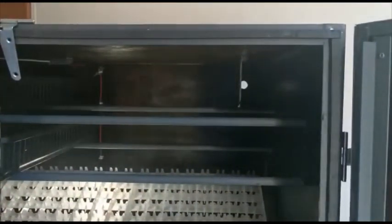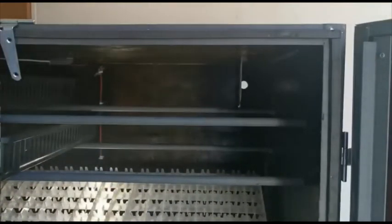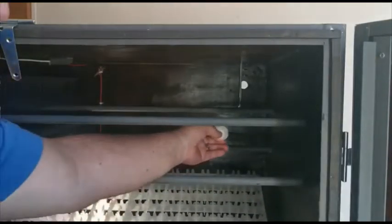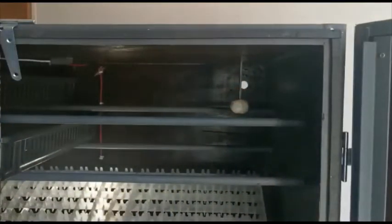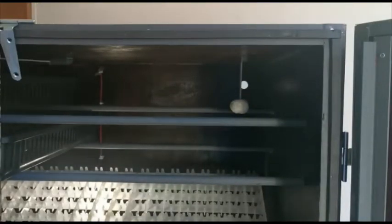Now put in the press stick ball — roll it into a round shape similar in size to a chicken egg. Press it onto the bulb of the thermometer so the bulb sits more or less in the center of the press stick ball. Now you can see the thermometer with the press stick ball at the bottom. We're ready to close the incubator doors and start the calibration.